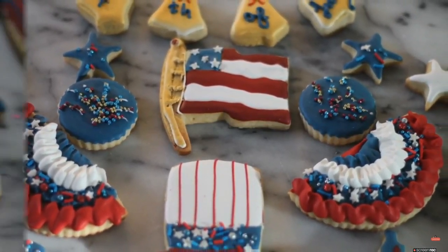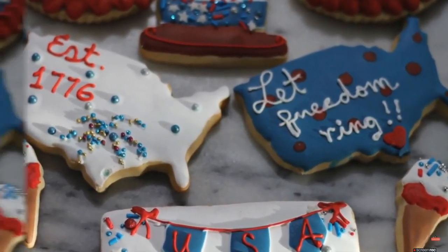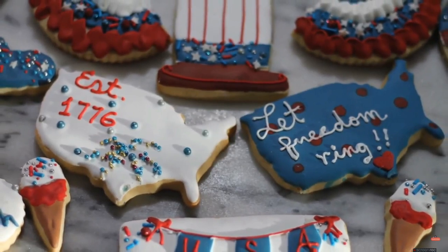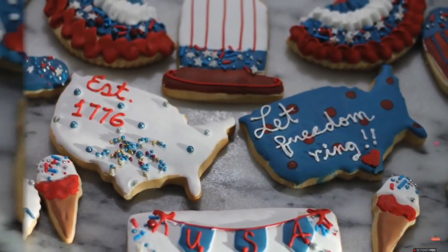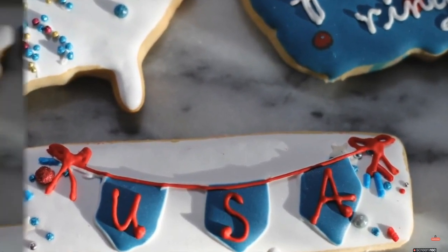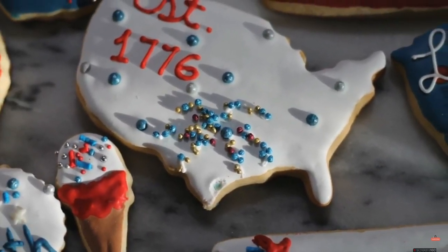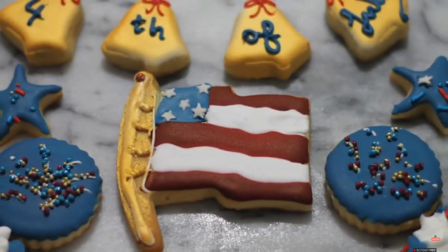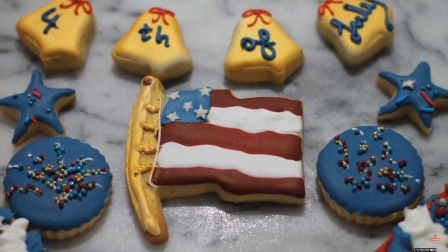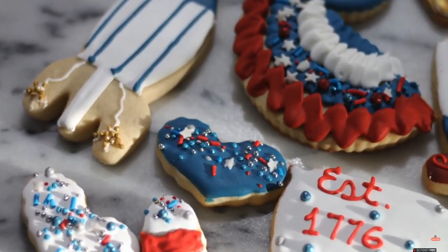Hi everyone, my name is Lupita and welcome to Cookie Couture where flavor and design collide. Today I'm going to share two different ideas on how to make cookies with a video tutorial, and then share a lot of pictures of some cookies I just made for the 4th of July. I'm sorry that today I'm a little sick and my voice is not very good, but I hope you like this video. Let's get started.